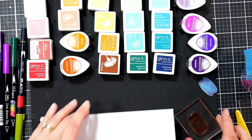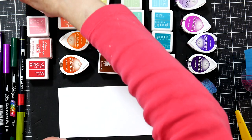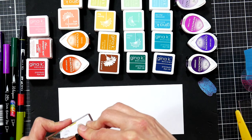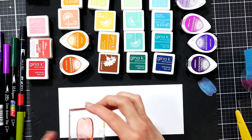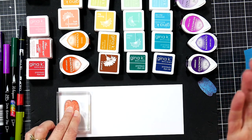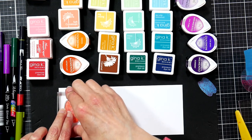Before you start your project, I want you to say something: 'It's okay not to be perfect. It's okay if things are a little wonky. It's okay if my card doesn't look like Pinterest.' Because if you want a perfect image, you could probably find clip art for it online for free or cheap. I am stamping because I love to stamp and I love the handmade look of it. So keep that in mind.